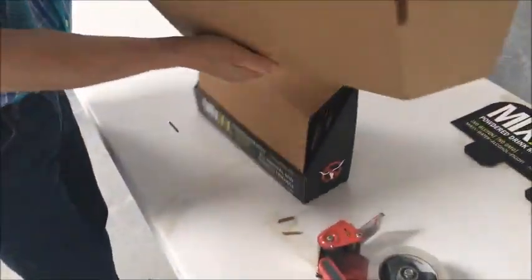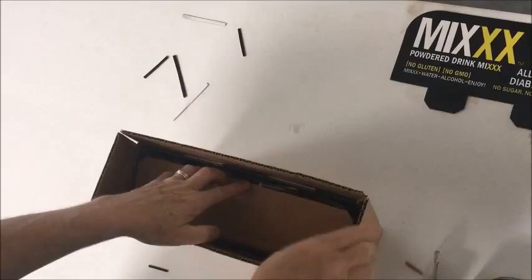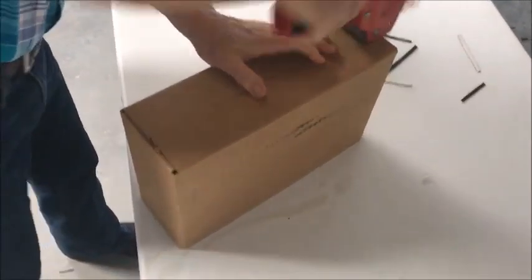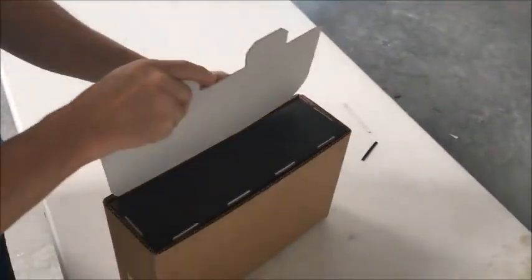Once you do that, you're going to put your shipper carton over it. You place this over your shipper, press this down, and fold your flaps in just like you would any other box. Tape it closed, turn this over, and then you set your header — this is your display header.